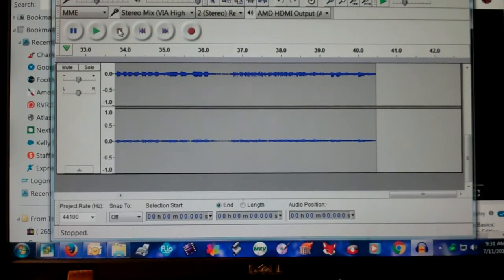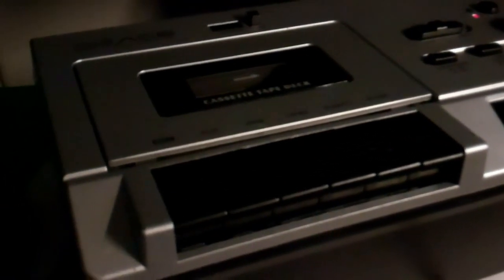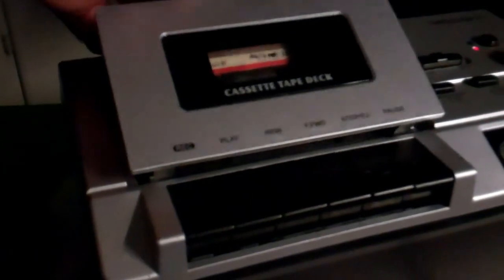I'm wanting to get some of this comedy that I recorded from back in the day and back it up onto MP3 files so it'll be preserved. This piece of equipment will do that. I'm going to keep experimenting with it, but that's the main purpose I bought it — to save my cassettes. They're still in good shape but starting to show signs of age.